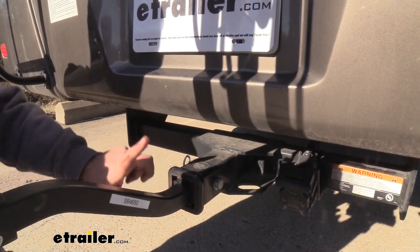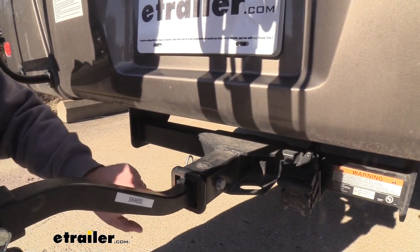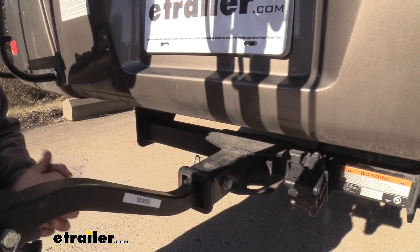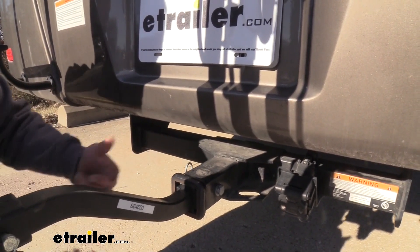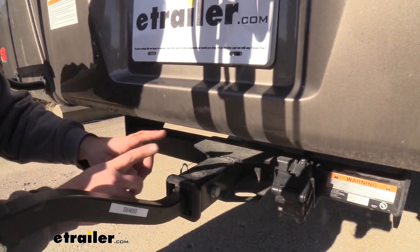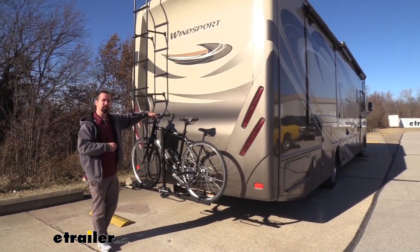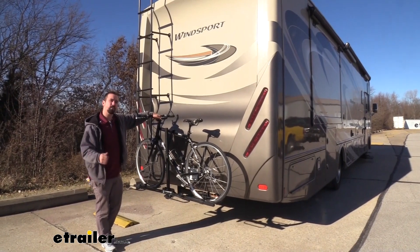Something else that's great about this is it can actually be adapted to two-inch, as we see here, or you can take this off and go to an inch and a quarter. So that's going to be great if you plan on putting this not only on your RV but also your vehicle. If you have a smaller hitch, this will account for it, and it's also going to fit your two-inch. And that was a look at the Swagman XC2 two-bike platform style bike rack on a 2018 Thor Wind Sport.